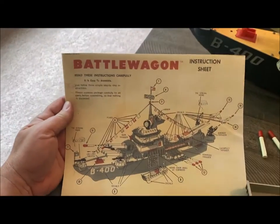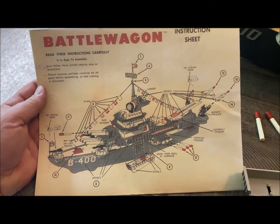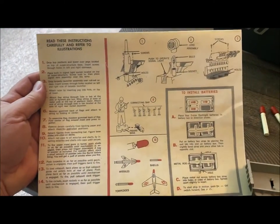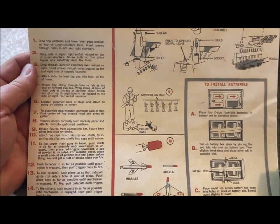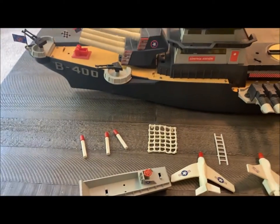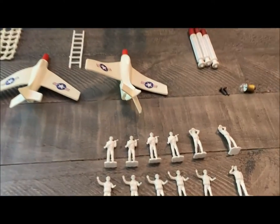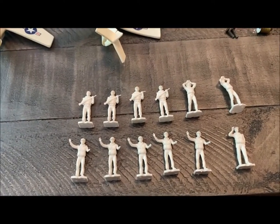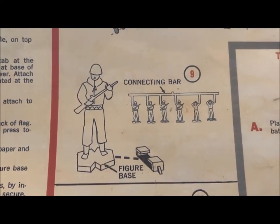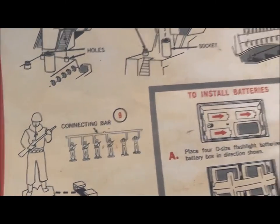I did find the original instruction sheet, which was in there. Very nice. It helped with putting some of the parts together. On the back of it is a kind of a how-to manual. The only thing is it didn't come with a parts list, although by looking at the picture, I think I have all the parts. The only thing I have a question on is how many figures came with this. This one has 12. The back of this sheet is showing six guys on that sprue to cut off. I'm sure they probably gave you two sprues of six, which would make sense.